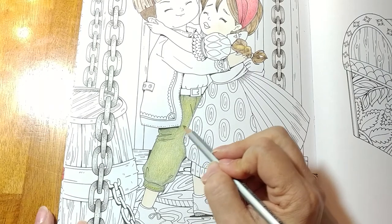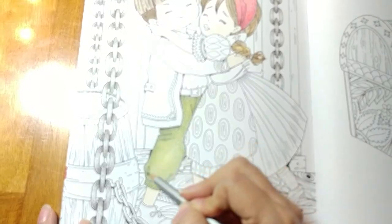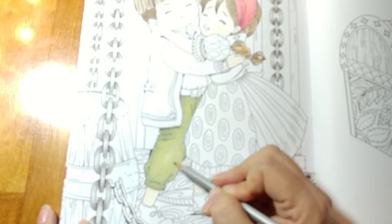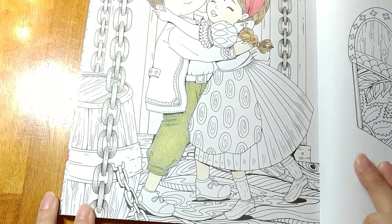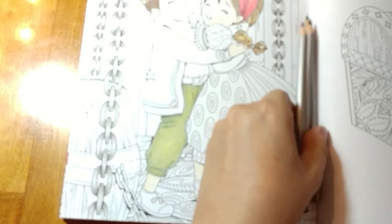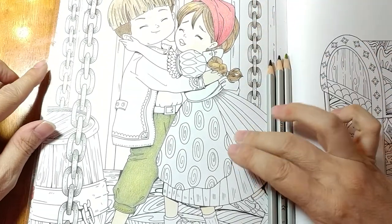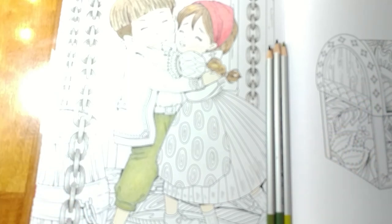Remember that clothing wears, so it's not going to be the exact same shade all over, but I'm happy with those pants. Next time we come back we're going to use some of these same colors on his little jacket, and some of the same colors from her scarf on her dress, just to keep carrying the color theme through so they don't look totally mismatched. All right, I will see you back in a few minutes.